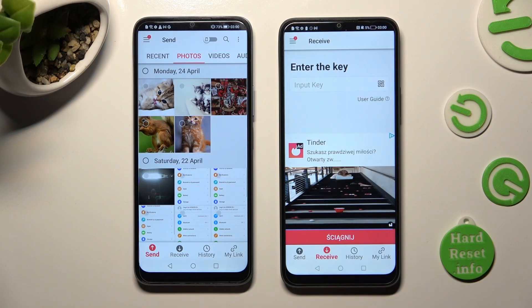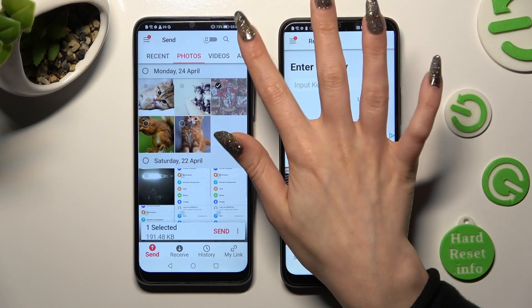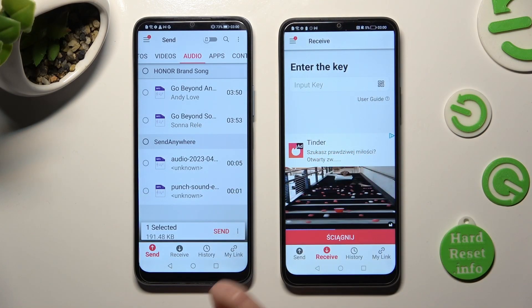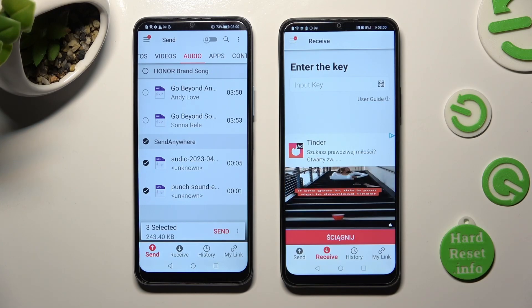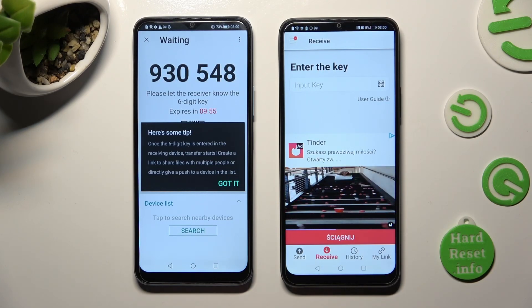If you want to, you can also just click on the chosen ones individually. I will go with the select-all button and choose those two audio files. When you've finished, click on Send next to Selected at the bottom in order to continue. Then tap on Got It in the Here's Some Tips pop-up.